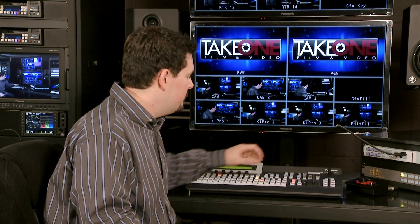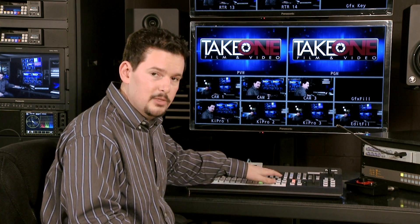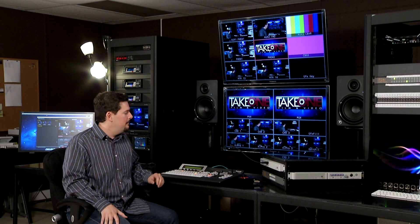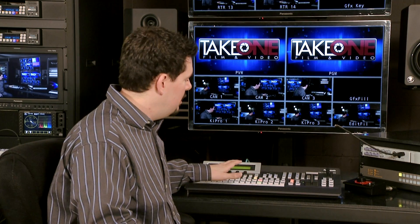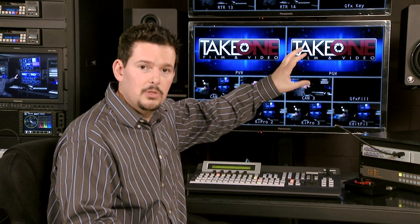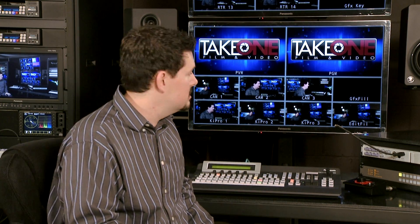You have six user functions that you can assign as customizable shortcut keys right on your switcher. Of course, you have all your traditional features like wipes and transitions that you would expect on any switcher — this switcher has all of that. It also has two picture-in-picture channels. You can have two sub-windows in your frame that you can position to any size you want, and you can use the positioner joystick to place those anywhere on the screen.